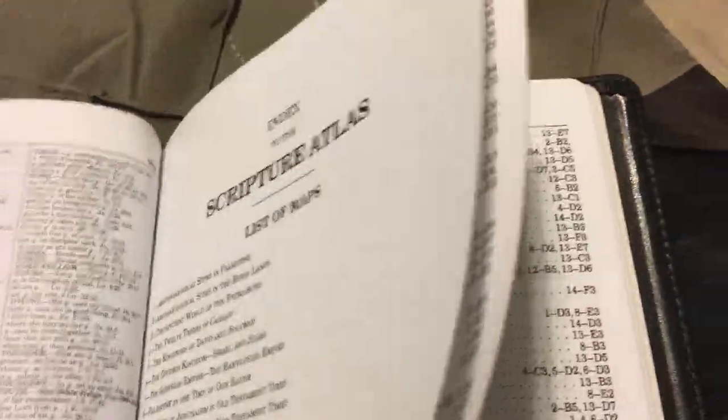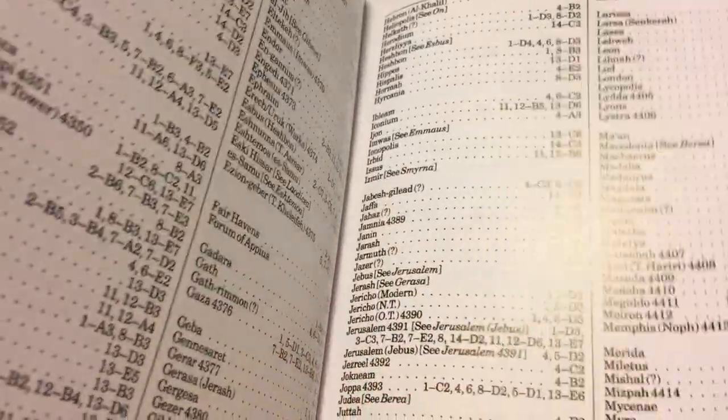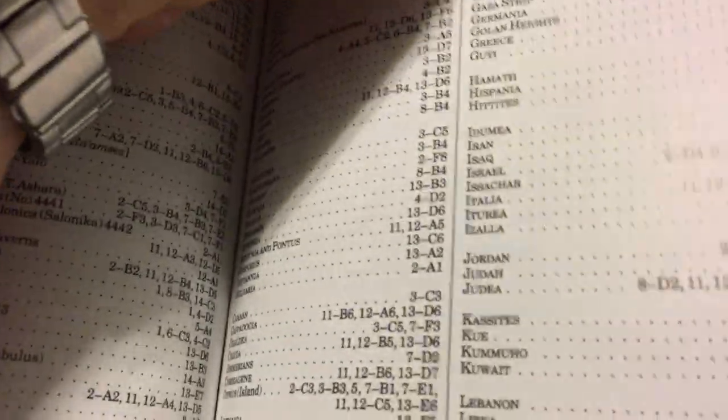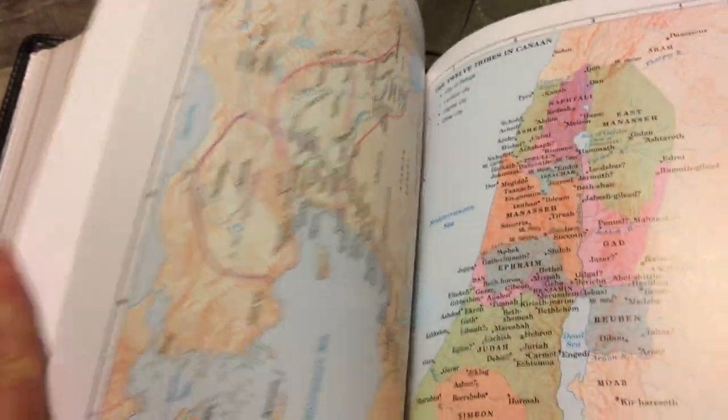Then you have an atlas — this is on cardstock. A lot of people like the paper, a lot of people like the card — I can go either way. But you have a very good atlas with the maps, very colorful and bright. And then you have some extra pages in the back for extra notes.